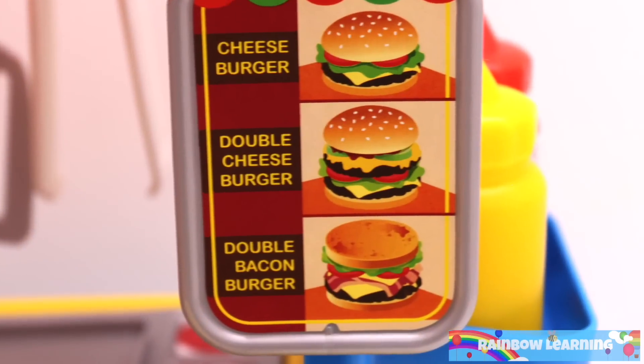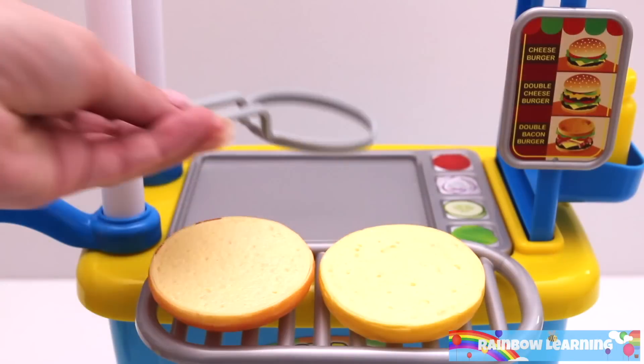OK, are you ready for a challenge? Let's make a giant double bacon burger.